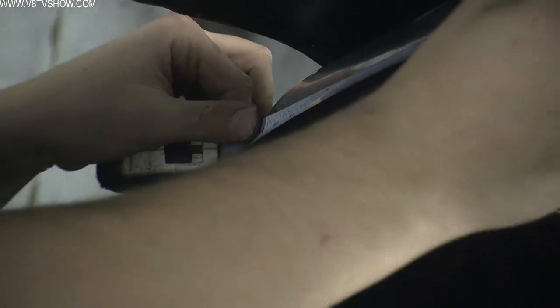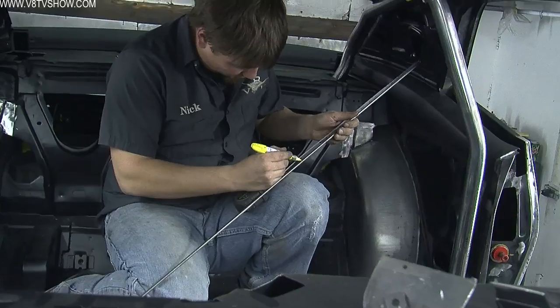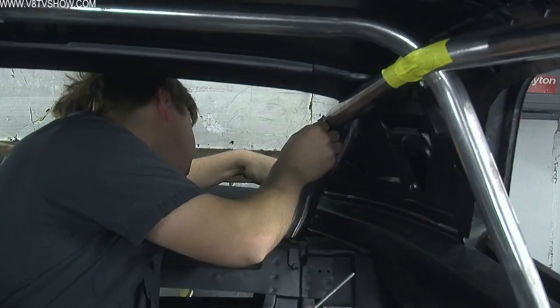Next up were the two down bars that go from the main hoop through the rear package shelf and attach to the original frame rails in the back of the car. Because our car is a little bit different, we deviated from the ChassisWorks G Street kit and designed our own down bars.